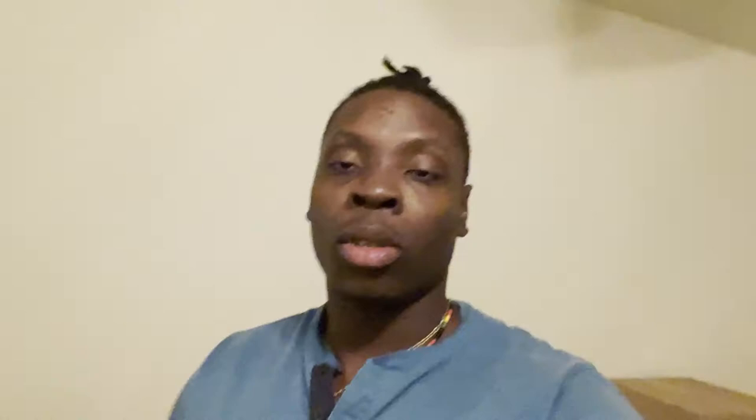Where the food at, bro? Where the food? So we about to do an unboxing — a GoPro unboxing. And when we finish the GoPro unboxing, we can go ahead and do... I don't know what this is.